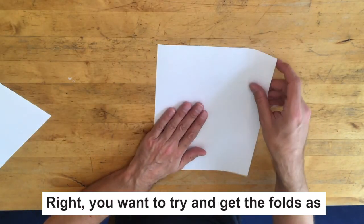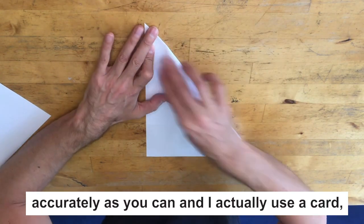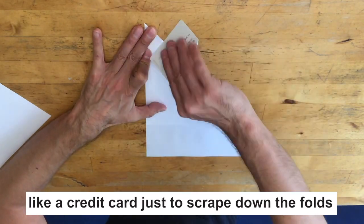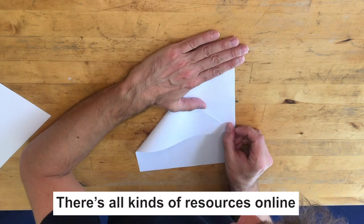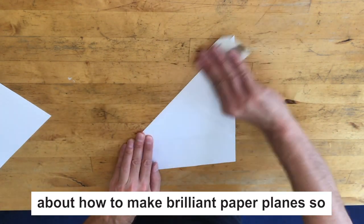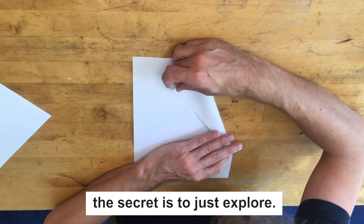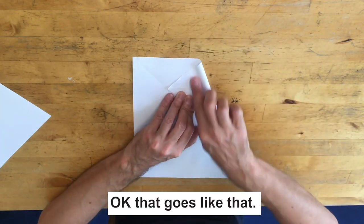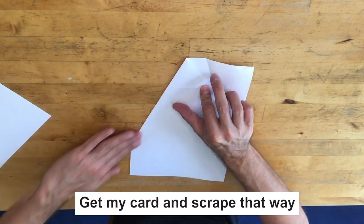You want to try and get the folds as accurately as you can. I actually use a card — like a credit card — just to scrape down the folds to get them really, really accurate. There are all kinds of resources online about how to make brilliant paper planes. The secret is to just explore. Okay, that goes like that — put the card down and scrape it down, then pull that across.